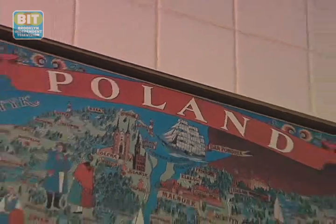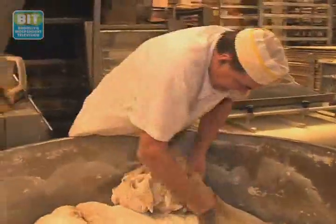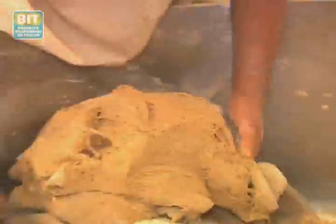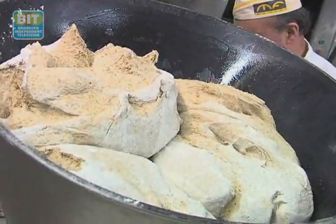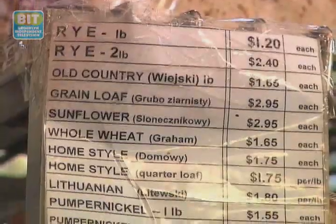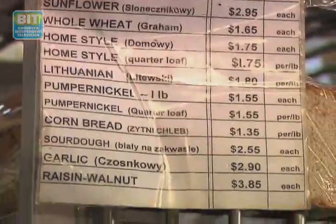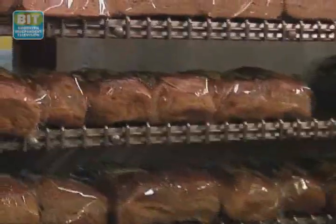I am from Kolbuszowa Dolna, that's the southern part of Poland. I came to the United States in 1962. My father was a baker in the U.S., and he spoiled us with fresh, good bread always. So when my father retired, with his help and our good friend Adam Yastrzemski and myself, we decided to open up a bakery. In 1991, and soon after, the demand for our breads made us look for a larger location.